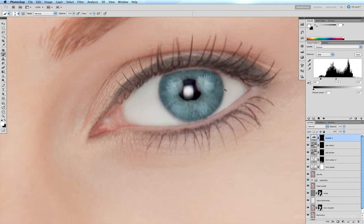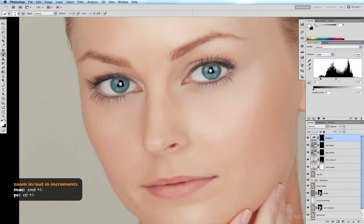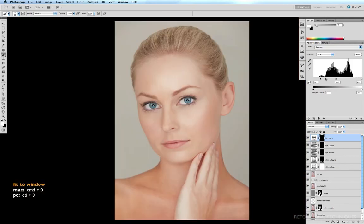Command minus just to pan back a little bit so I can see the overall effect. So a quick before and after — that's a subtle improvement. What we've done is exaggerated the contrast between the blacks and the midtones. Command zero to fit to window. So that's how we can whiten and brighten the eyes and change the eye colour.